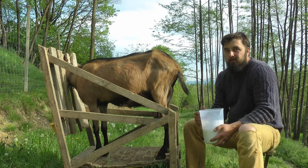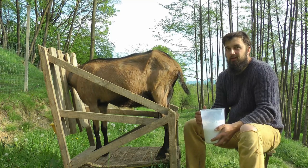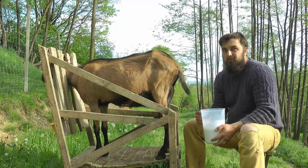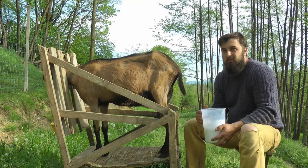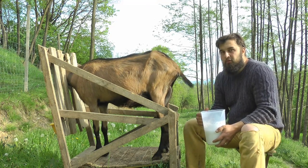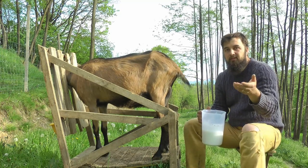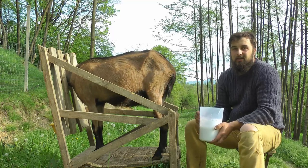Capra asta e o capra buna de lapte, insa acum cand ii facem proba, nu are cea mai buna productie datorita faptului ca n-am avut vreme sa umblam cu ele la pascut ieri. Le-am pus doar in iesle, peste seara, peste noapte, nu le-am mai pus nimic proaspat in iesle si o mancat cat o mancat.